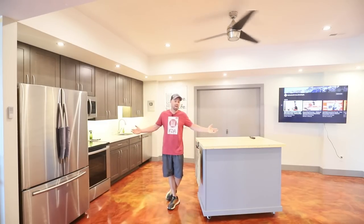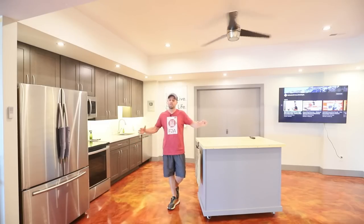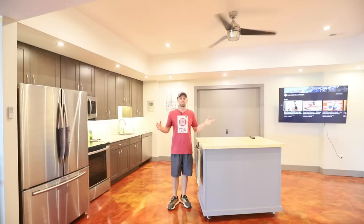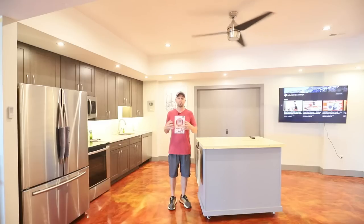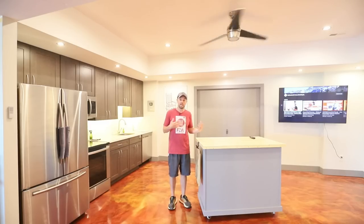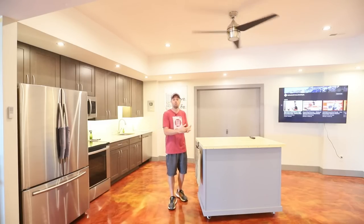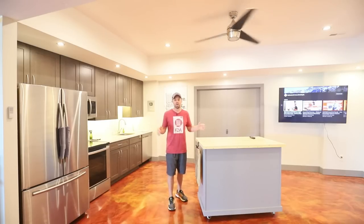You'll notice it's real echoey in here right now, and that's one of the things I'm going to work on. The studio is going to allow me to control my sound and control my light, which is going to give us better videos. We really want to put the best freeze-drying content out there on YouTube — the best tutorials and help for freeze-drying and food storage.